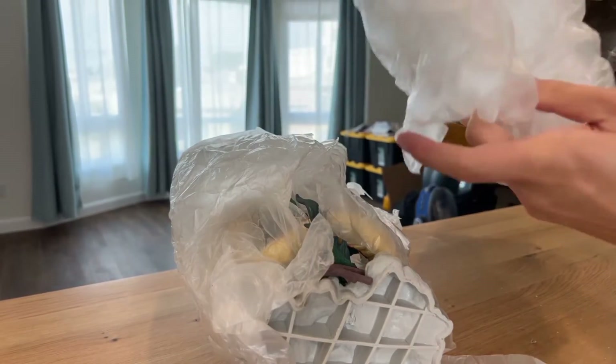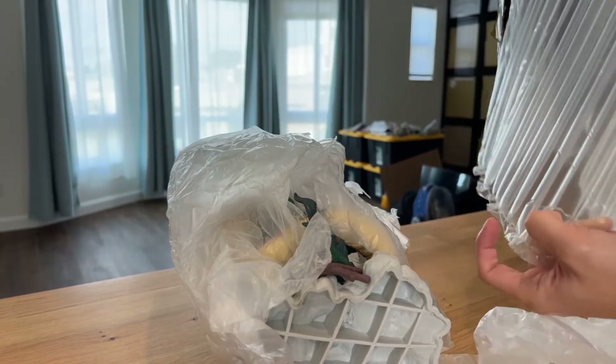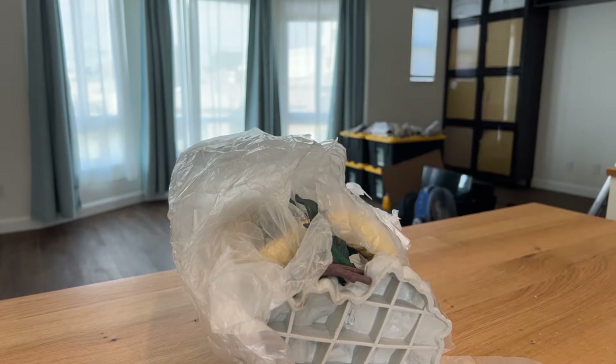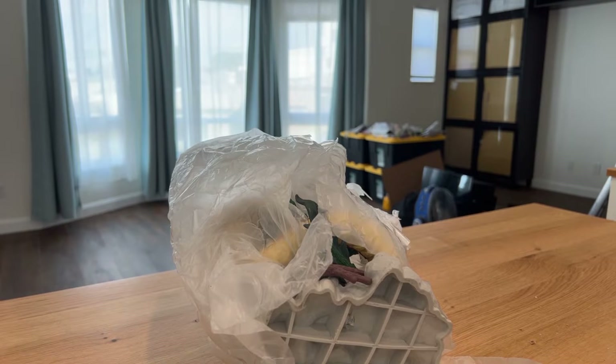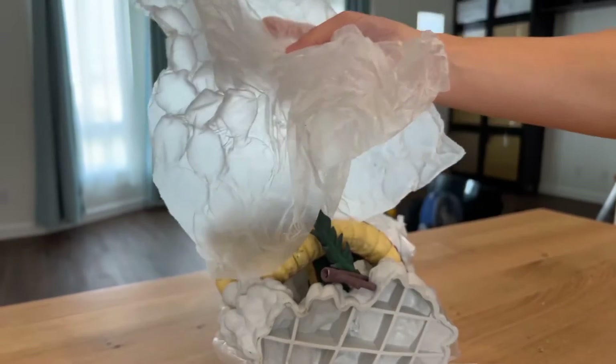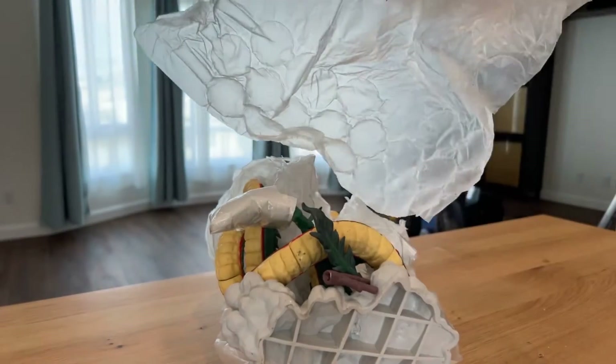It's wrapped in this bubble wrap. Toss that aside. It's put in what looks to be plastic bags — no, they're deflated bubble wrap.